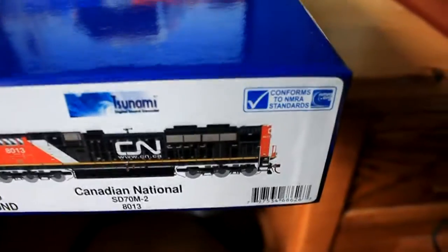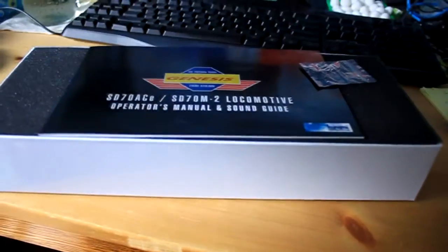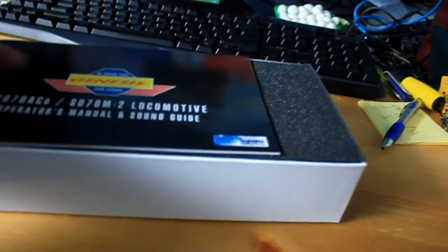This is the sound edition — that's a Tsunami sound. This is the usual high quality Athearn box; they usually do a good job with that. So remove that.